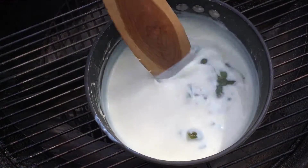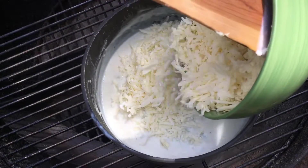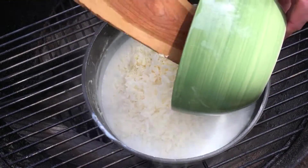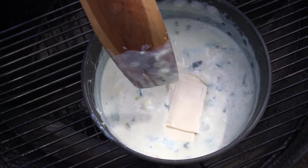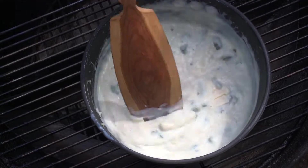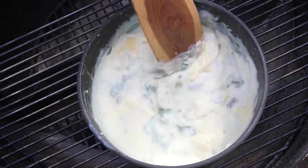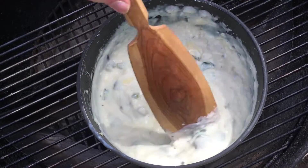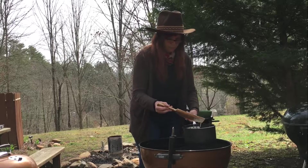Now we're going to throw in our green chilies, and here comes the cheese. We're using sharp cheddar cheese and throwing in a couple slices of American cheese just for good measure. And finally, the cheese trifecta is complete with some Parmesan cheese. Once you've got all your cheese mixed in, it's time to get that off the heat.